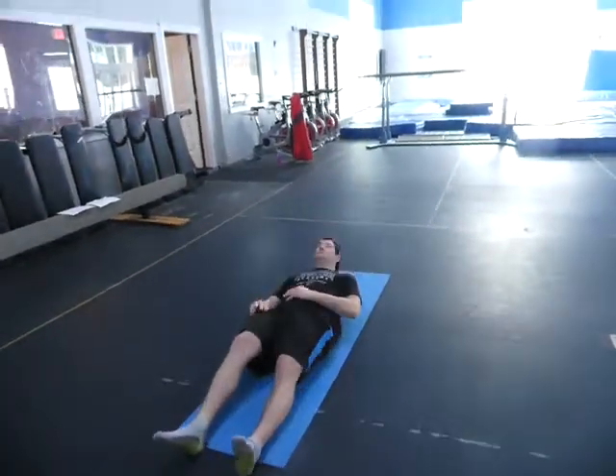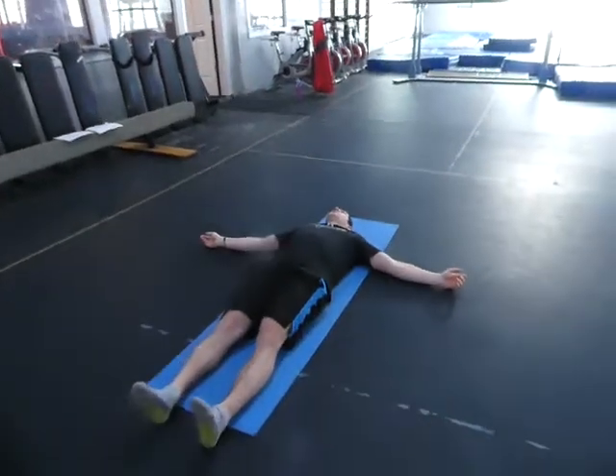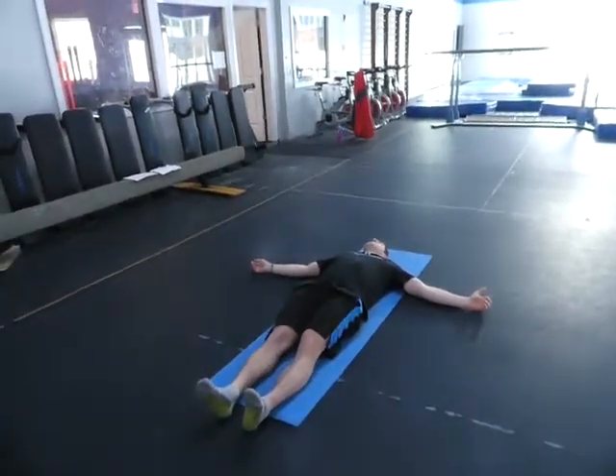Here's day two of our series for when you're away at races and you need something to do in the afternoons. You need a little bit of trunk work and a little bit of flexibility.